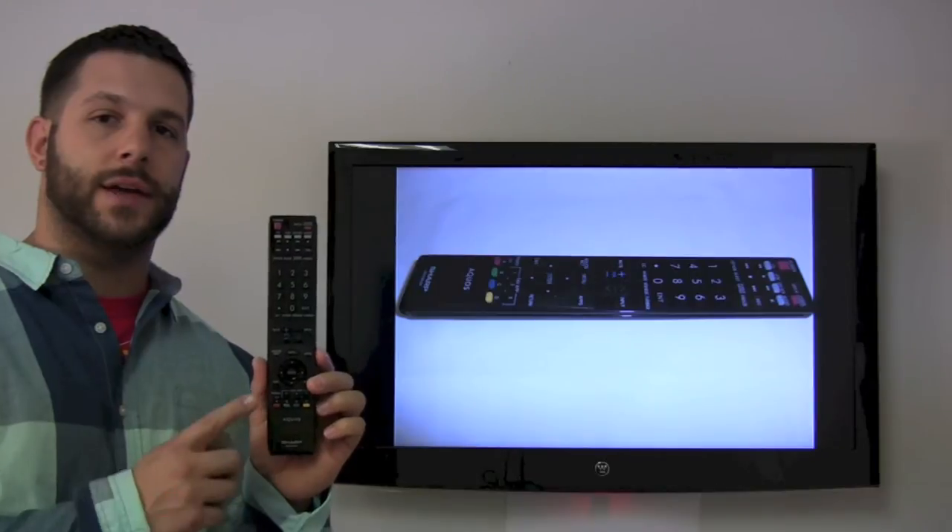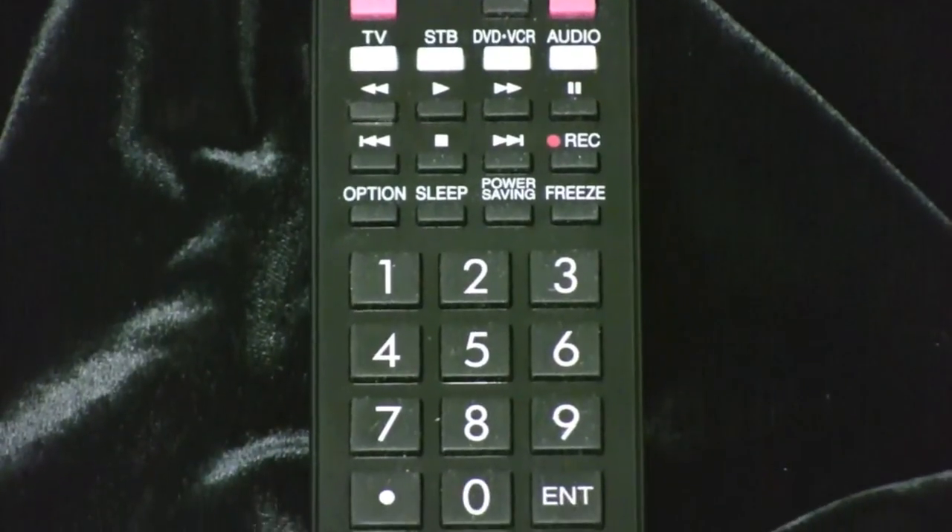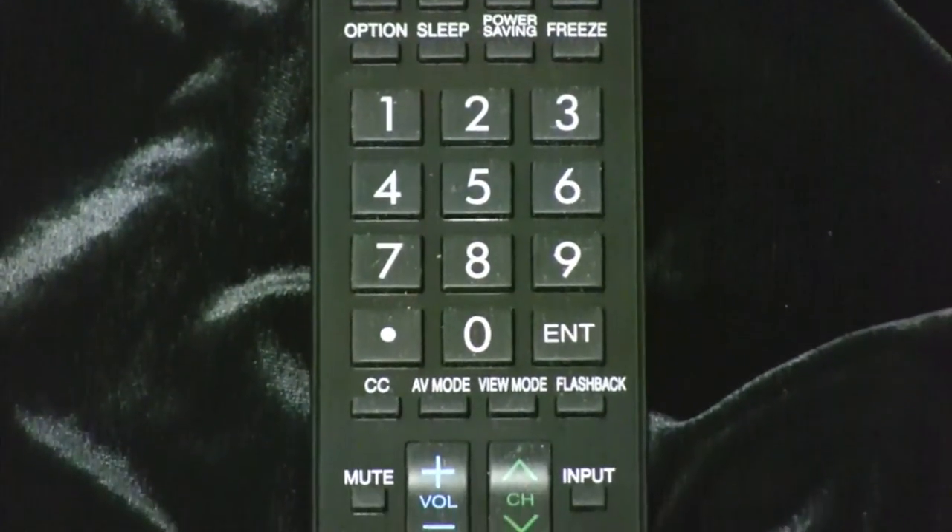As you can see here, this one has the Net Aquos button. It also has the Application button, and you can save up to four different favorite apps on this remote control as well.